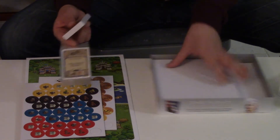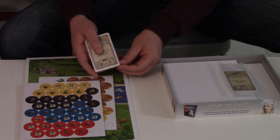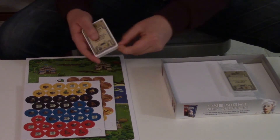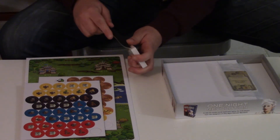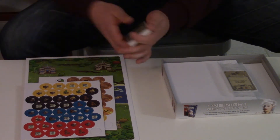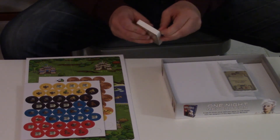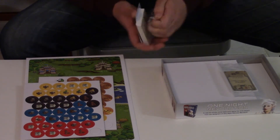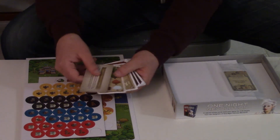We'll get some close-ups on the cards so you don't have to watch me flip through them. I think games by Indie Board and Cards are really solid, really well balanced, and a lot of fun to play. I like that they do a good job of supporting smaller game designers.